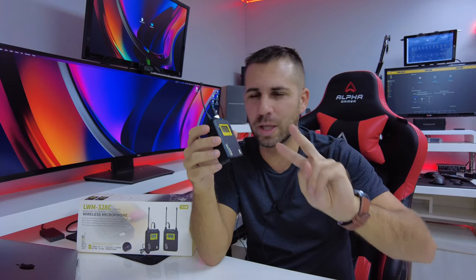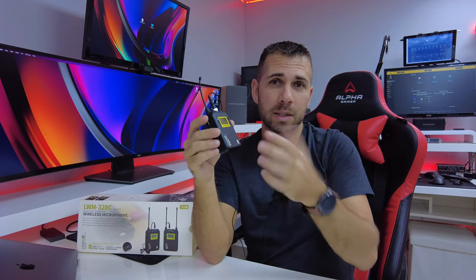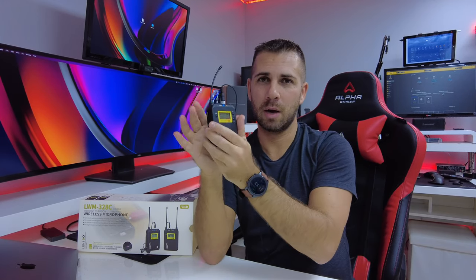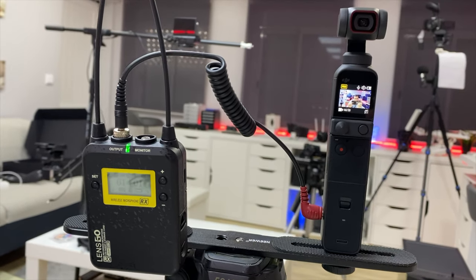There are a lot of interesting features but there are two that caught my attention on this particular set. One is that besides having the capability of recording wirelessly — and we are using the camera right now — the audio is being transmitted from the lapel microphone to the wireless transmitter, then to the receiver, and from the receiver to the camera. The camera I'm using is a DJI Pocket 2.